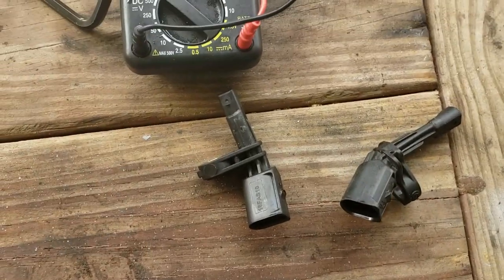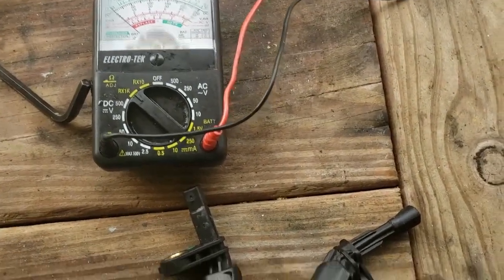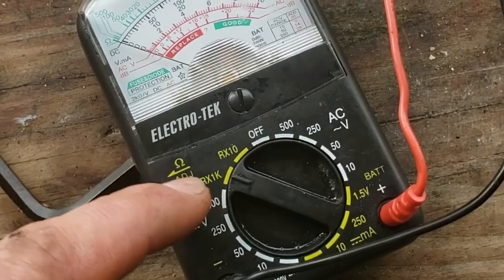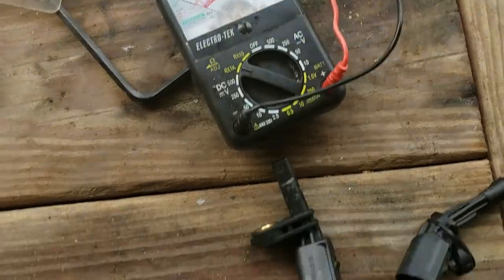I'm going to test for a bad wheel speed sensor on a Volkswagen. I've got my voltmeter here and I'm going to set it to resistance. You can have it on either of these settings and it'll show you.